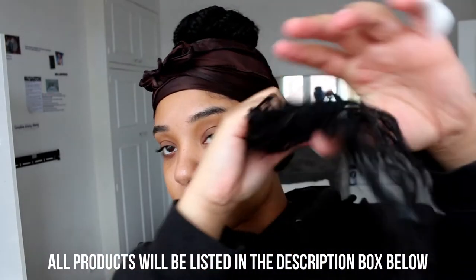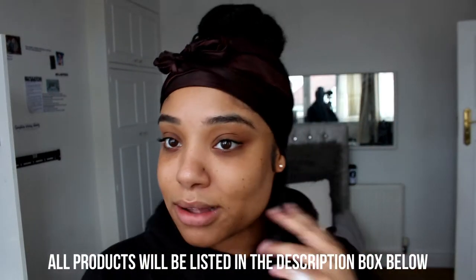And now for the bonus tip. So I'm going to be showing you how I spruce up my knotless goddess braids. I'm using the ORS mousse and I'm spreading it through my braids and my curly hair extensions. This really gives a very fresh look and I love how it makes it look really shiny and moisturised.